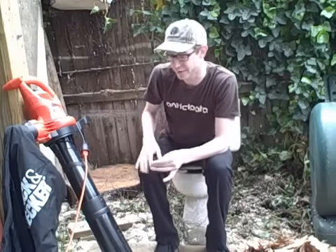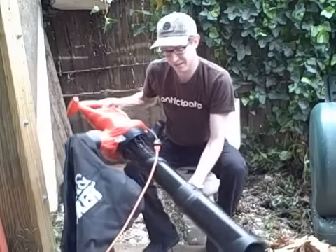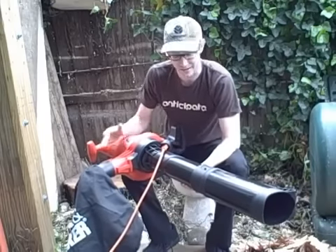Hey, what's up everybody? Today I wanted to show you my brand new leaf blower, sucker, vacuum, chopper-upper, whatever you want to call it. It's a Black & Decker Leaf Hog. This thing's actually pretty cool. I've never had any power tools like this, so it's pretty exciting.